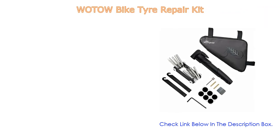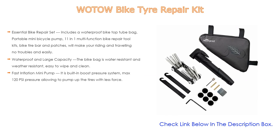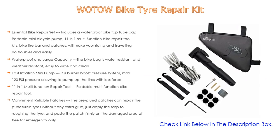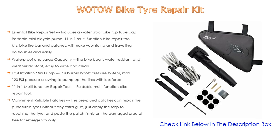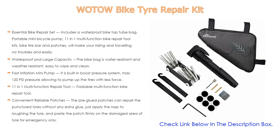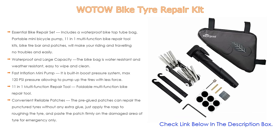Number 5: The WOTOW Bike Tire Repair Kit comes with many features. This essential bike repair set includes a waterproof top tube bag, a portable mini bicycle pump, and an 11-in-one multi-function bike repair toolkit. Bike tire bars and patches will make your riding and traveling trouble-free.